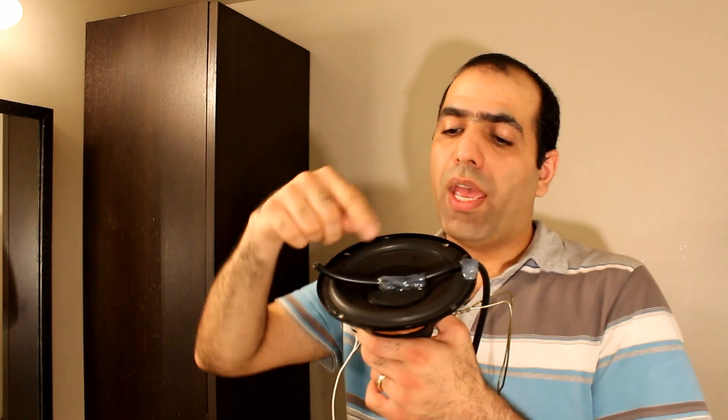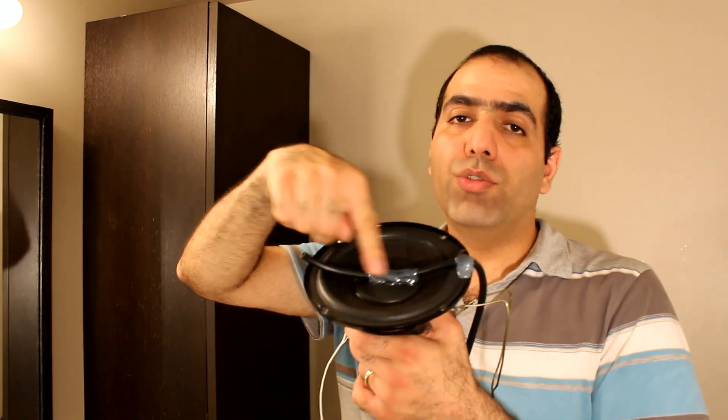Here is my giant subwoofer speaker that I use as a vibrator, and there is a rubber pipe hot-glued to its surface. Let's run water through it and see what happens.